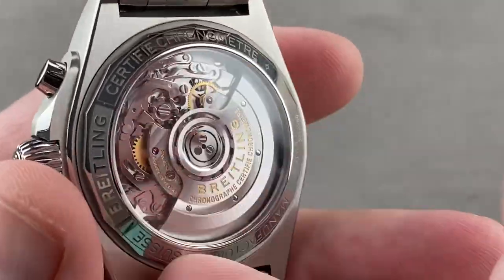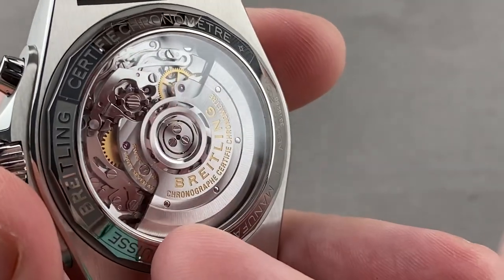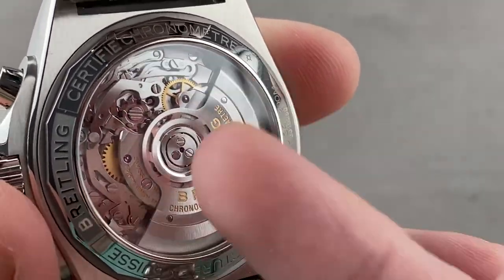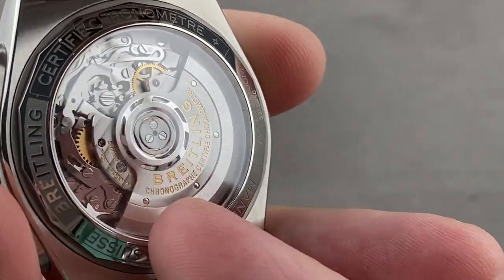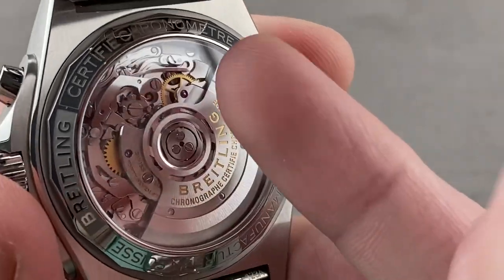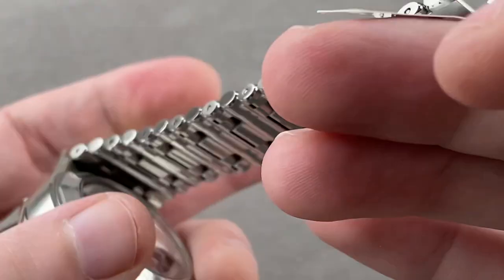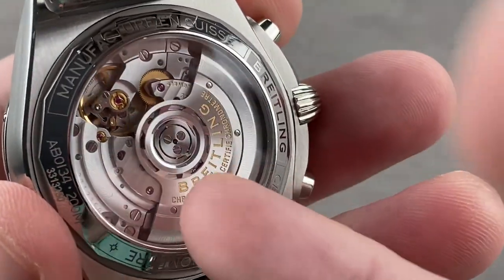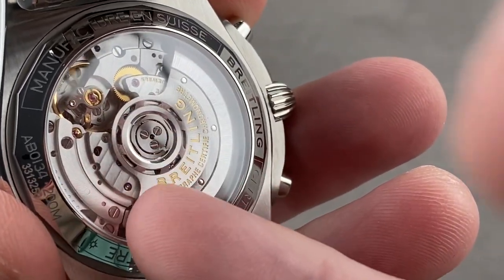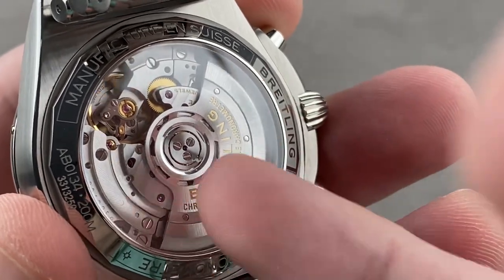A lot going on here. Caliber B01 was launched in 2009 in the Chronomat family, and it wasn't initially designed to be seen under a display case back. Display case backs under George Kern have been more common, and the surprise is that this movement — not designed to be seen — actually looks pretty good. You can see the column wheel with high polish, satination, Côte de Genève, and machined bevels. It is mostly machine-finished but a good-looking movement. It pivots on 47 jewels, beats at 4 hertz, and features Etachron for precise regulation. The watch is adjusted in five positions and is chronometer-certified COSC.